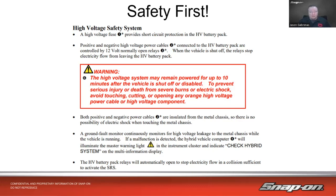Avoid touching, cutting, or opening any orange high voltage power cable or high voltage component. The high voltage system is insulated from the chassis, so you shouldn't have to worry about shock when touching the metal chassis unless there's a problem. There are also safety measures and relays for ground faults. And if there's a collision, the system will disconnect the high voltage from the rest of the vehicle and stop electricity flow to activate the supplemental restraint systems.